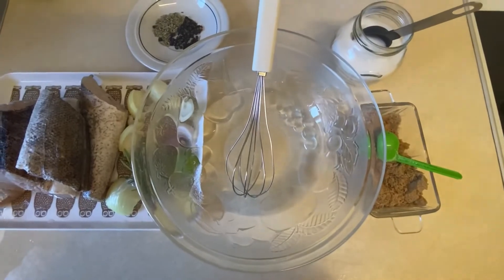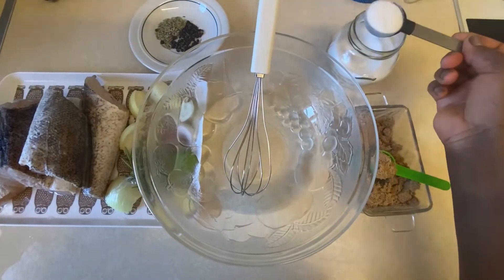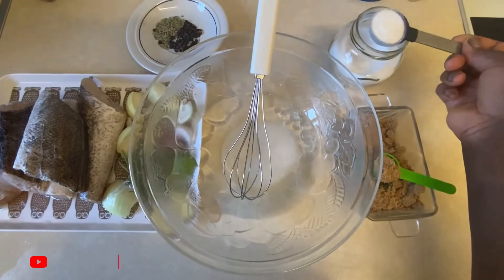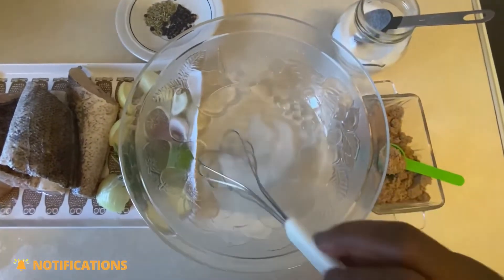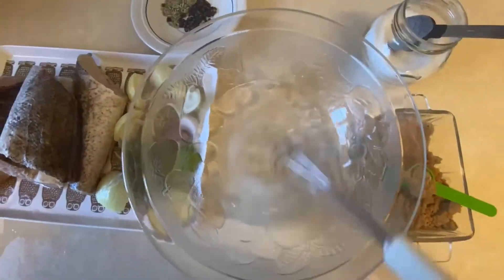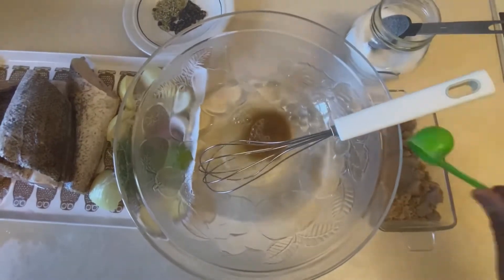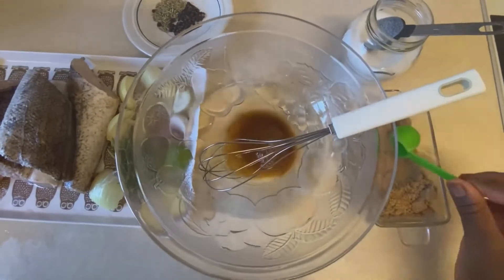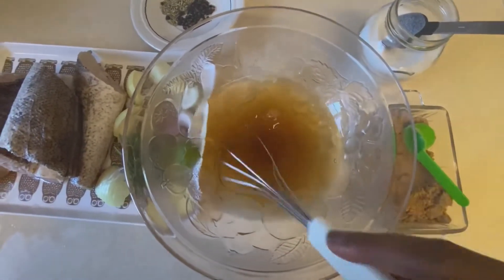In my bowl I'm adding one cup of warm water, and to that I'm going to add two tablespoons of salt and mix well to dissolve. Then I'm going to add two tablespoons of sugar — I'm using brown sugar, but you can use white. The brine will enhance flavor and texture as well as retain moisture in the fish, and I will also be spicing the fish before I roast it. This brine is basically a salty water and you can add any seasoning of your choice.